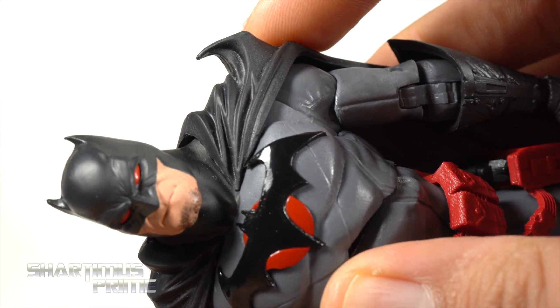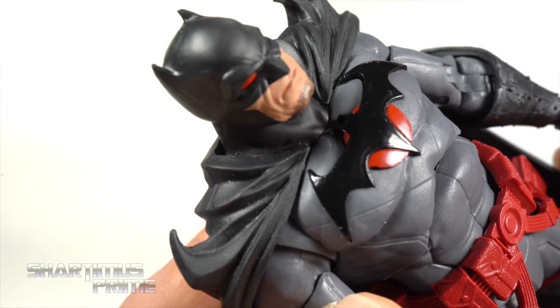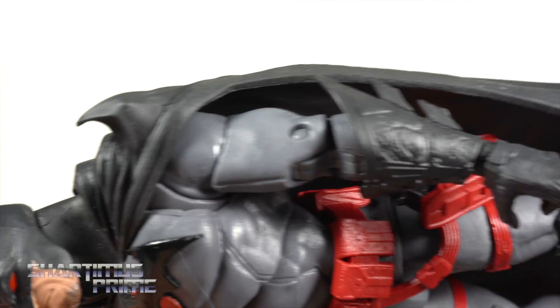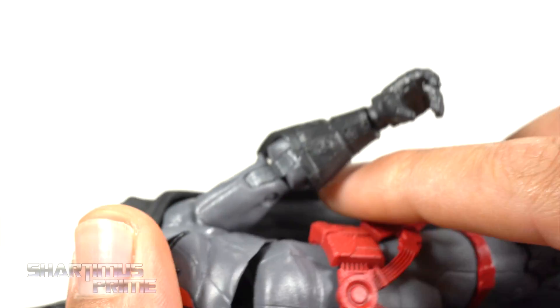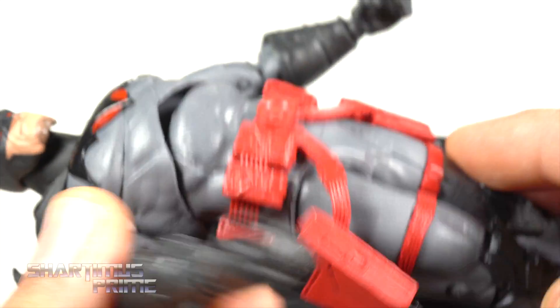I like the tiny little ears and the points on the cape — really neat looking and fairly sharp. You get a nice glossy black paint on the Bat logo looking really cool with the red right behind it. I like the seams sculpted in, and then you get some nice gloves with battle damage detail. When you bend the torso back there is a little bit of a gap, which is a bit irksome.